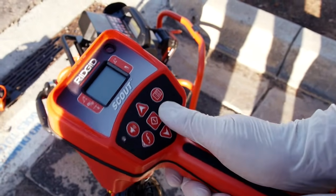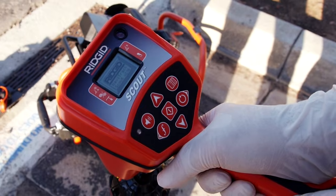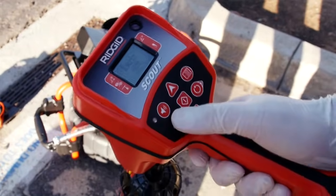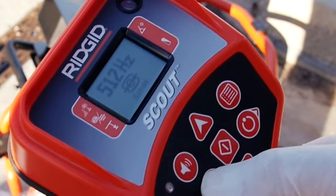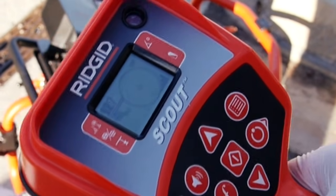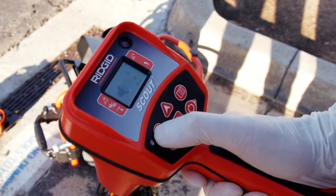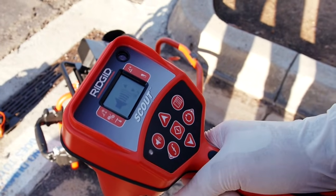We'll power the receiver on and then we'll use the frequency key to select 512 Hertz sonde mode. We want to hear the receiver's audio feedback while we're locating, so we'll use the volume key to turn the sound up.